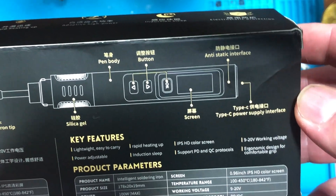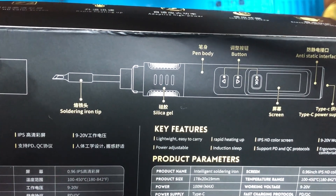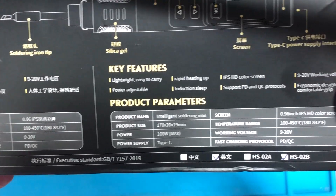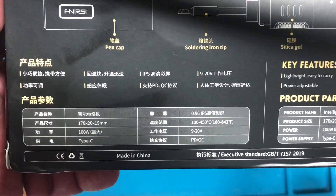It has the button, it has the rubber — I think silica gel — it has the soldering iron tip, it's included, and all other things. The characteristics you can see here: it uses 20 volts and it has 100 watts.